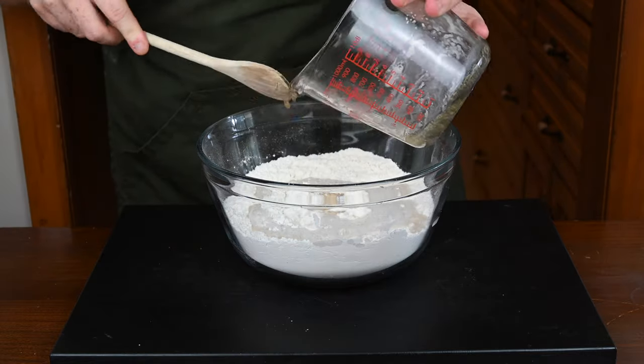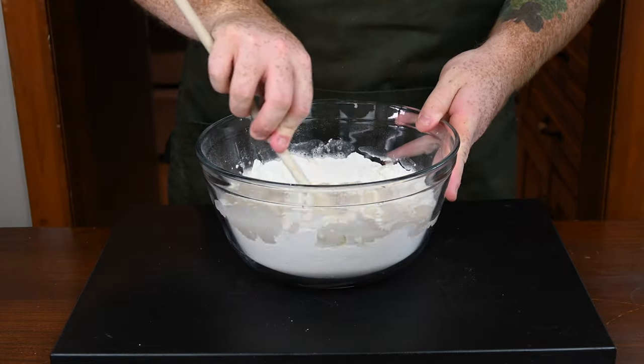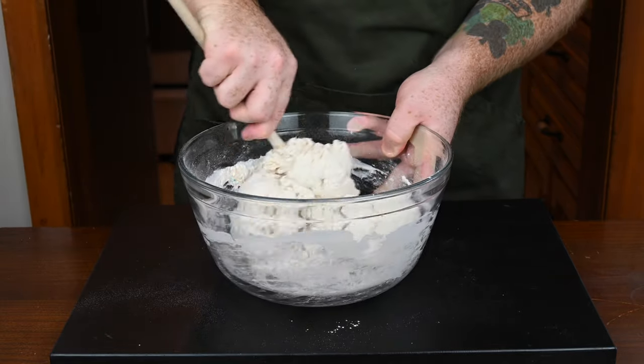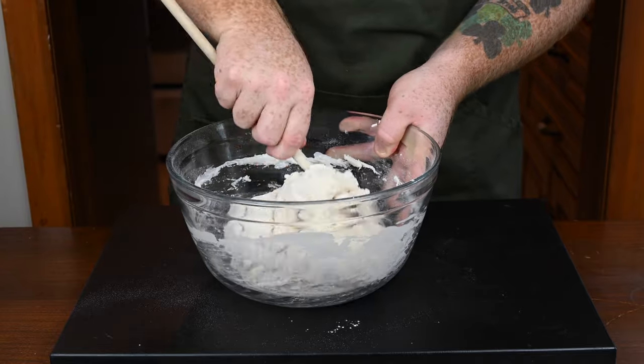A little bit of the honey may stick to the bottom, so just make sure you spoon that out into the flour. Then mix this all together with your wooden spoon until it forms a shaggy dough.